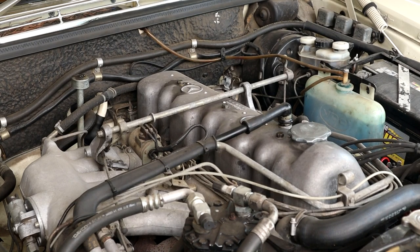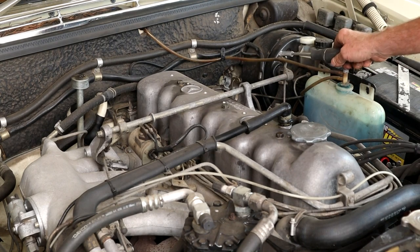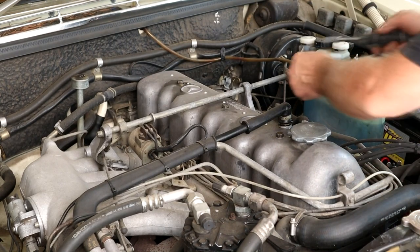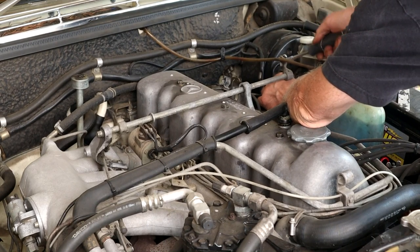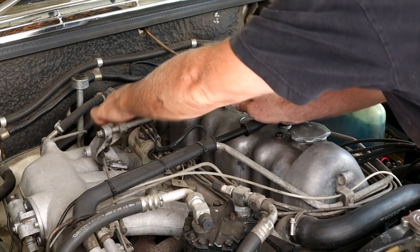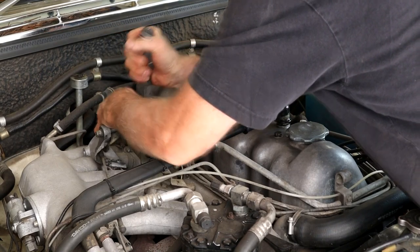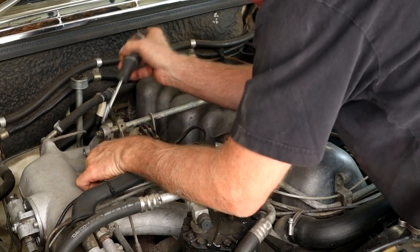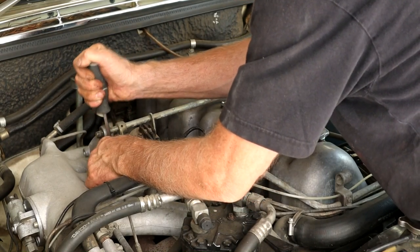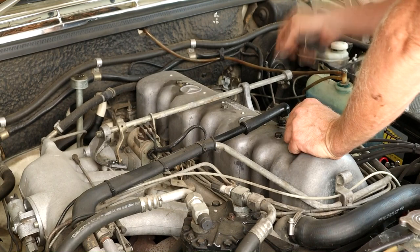First things first, let's take the throttle linkage off here. We'll disconnect here, here, and here. I use a flat blade screwdriver - I've got a bit of wrap on it from our previous jobs. Just pop that guy out of there. That's that out of the way, so obviously we've got to take this pivot arm off here.